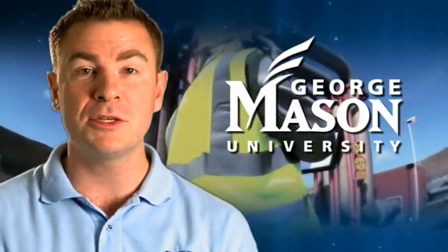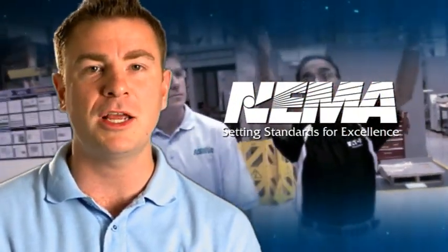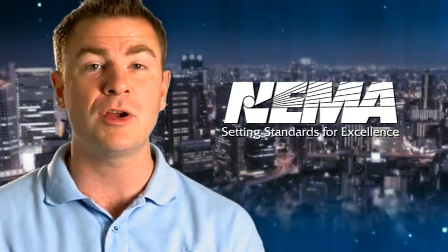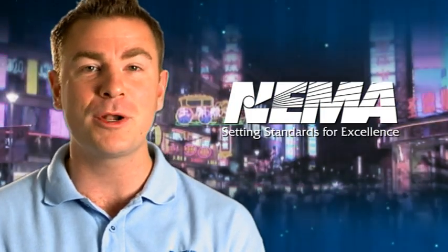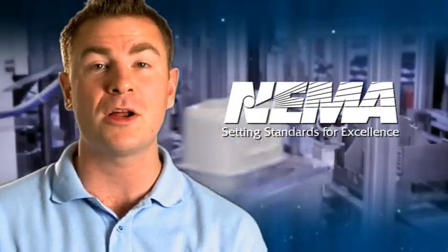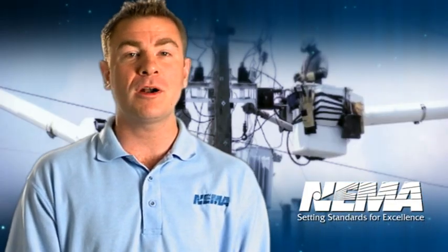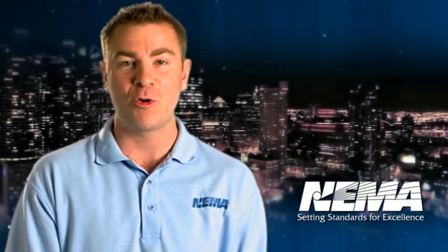In partnership with George Mason University, Northern Virginia Community College, and NEMA members, we've developed a series of short educational videos introducing electrical equipment used in the smart grid, the electrical grid for the 21st century. This series presents a dozen of the most important products critical to a smart grid's success. Our mission is simple: to make you more aware of smart grid technologies and help you consider a career in power engineering.